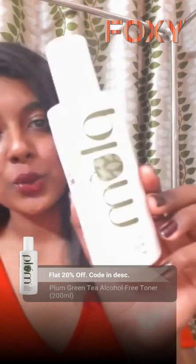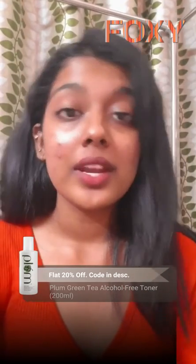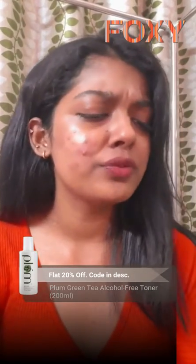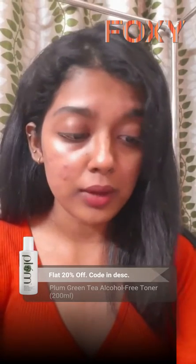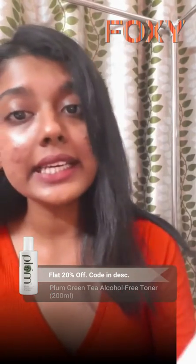Hi everyone, this is a review of Plum's toner. I feel myself lucky that when I started my skincare, this is one of the first products I bought from Plum, and that is when I fell in love with Plum — because this one especially from the green tea range.